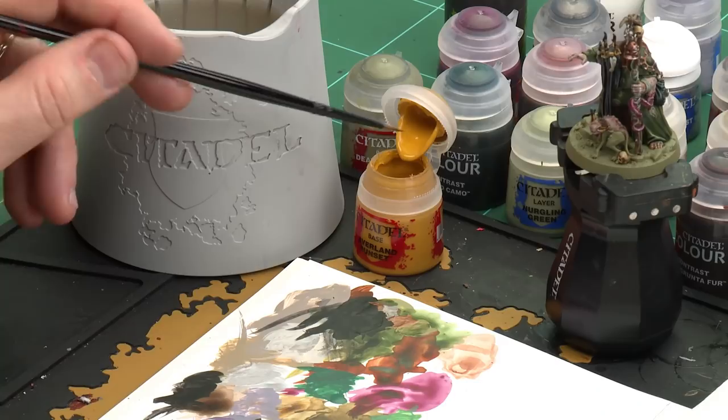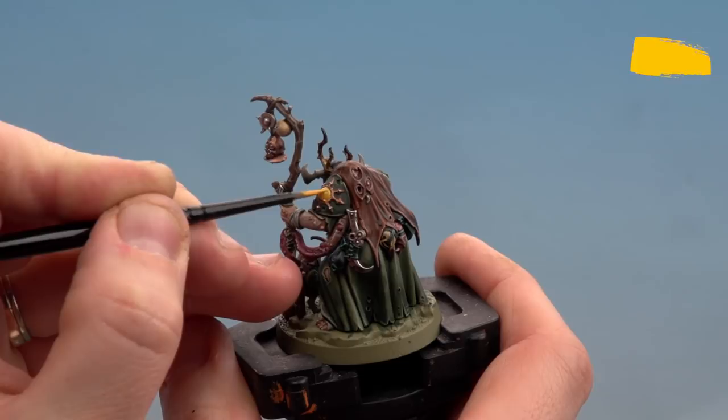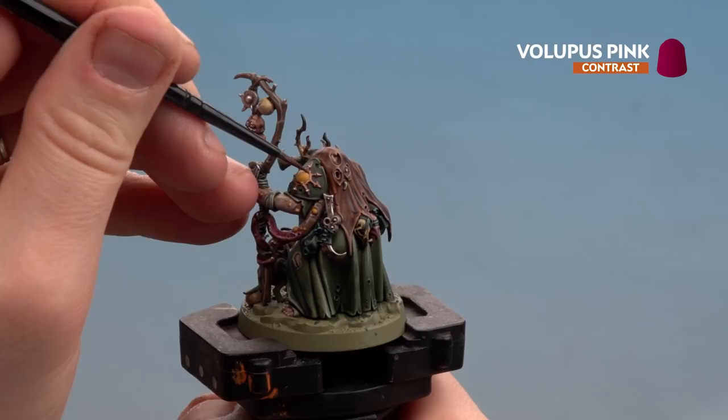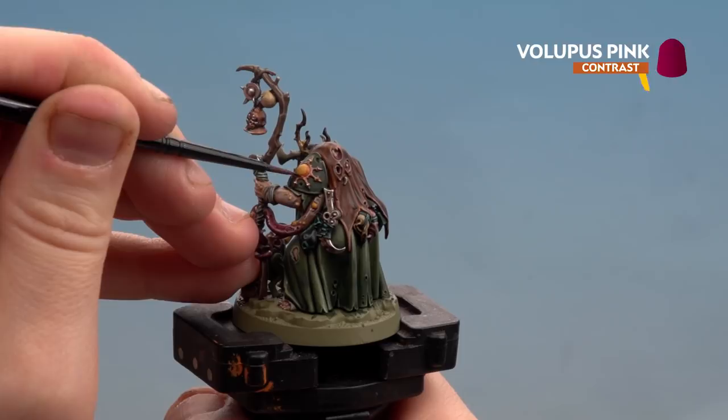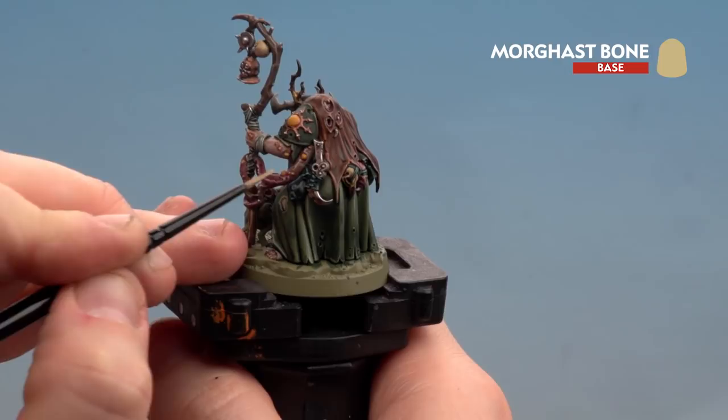With the hair now highlighted, move on to painting the pustules. Start with Averland Sunset as a base coat with a little touch of water. There are quite a few on the model: on the shoulder pad, on the tentacles, and on the little retchling beast. Once base coated, run Volupus Pink just around the edges of each pustule to give a sore effect so they look ready to pop. Finish with a highlight of Morgas Bone to give them a creamy, ripened look.